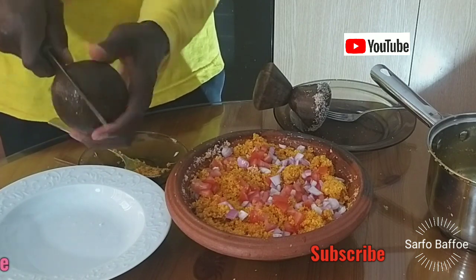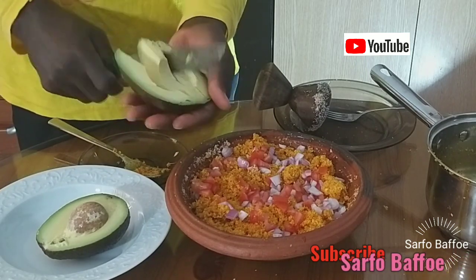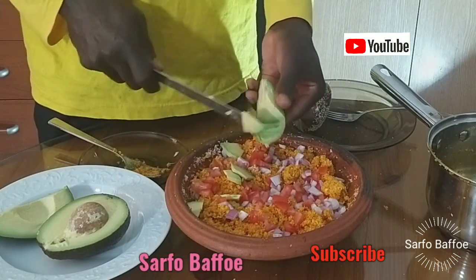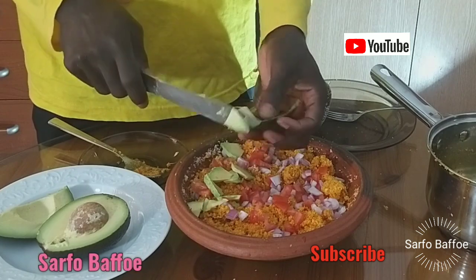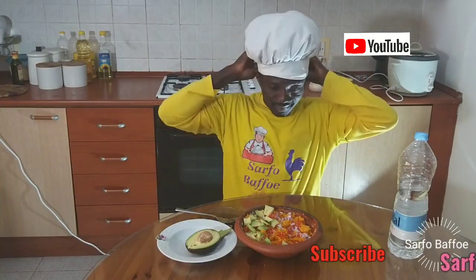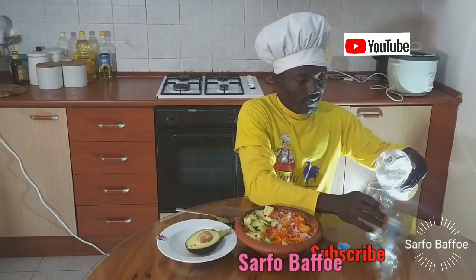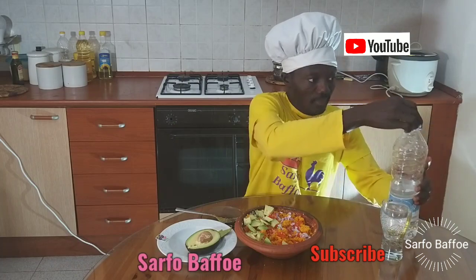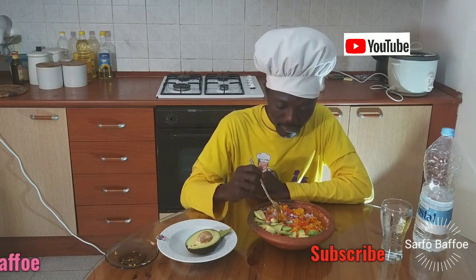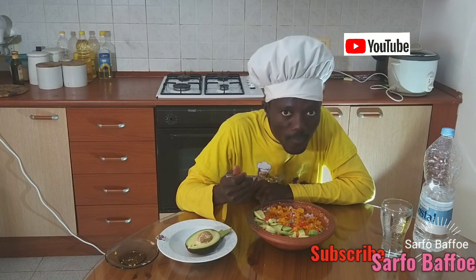Everyone has his or her own way of preparing Gariton. This is my Gariton, prepared in the original and traditional way. For traditional original Gariton, we do not add tomatoes when grinding the pepper — we only grind pepper, plenty onion, and salt. After mixing everything, add chopped tomatoes and chopped onion. If you are lucky and have pear or egg, then you add it. When you finish, pray and give thanks to your creator who helped you and gave you the wisdom and strength to prepare this wonderful food.